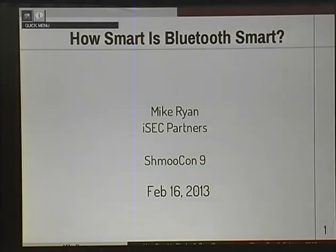Hi, good afternoon. My name is Mike Ryan, Mike Joseph Ryan, in case anyone was wondering. I'm going to talk to you guys about Bluetooth Smart, also known as Bluetooth Low Energy.